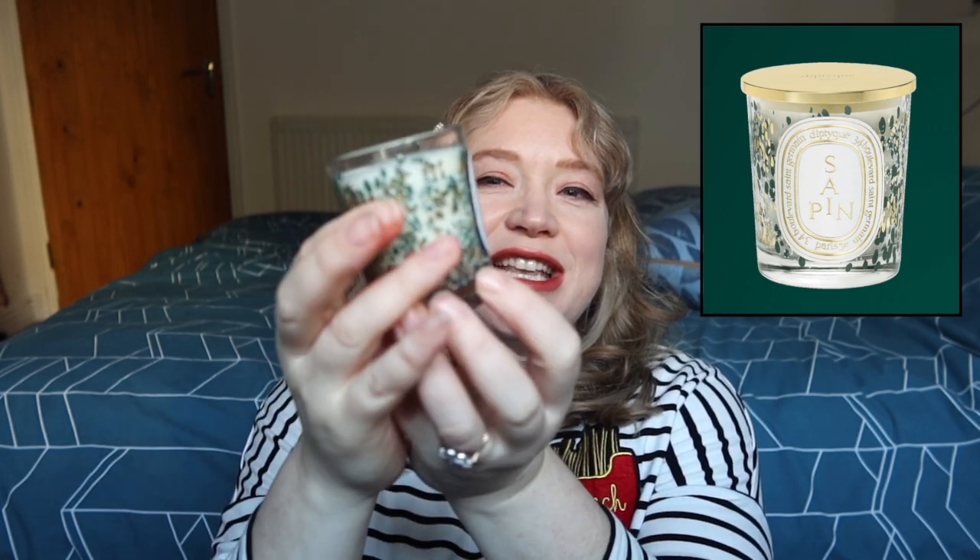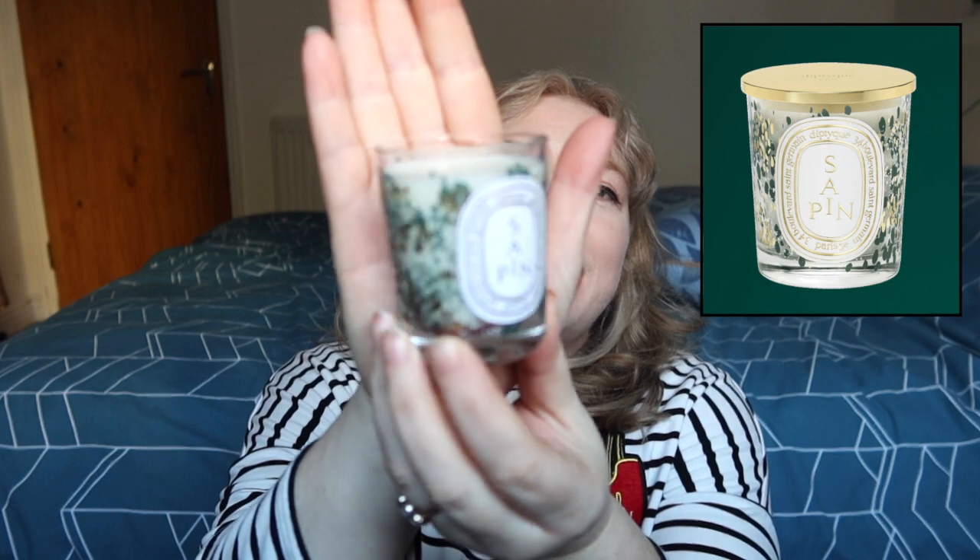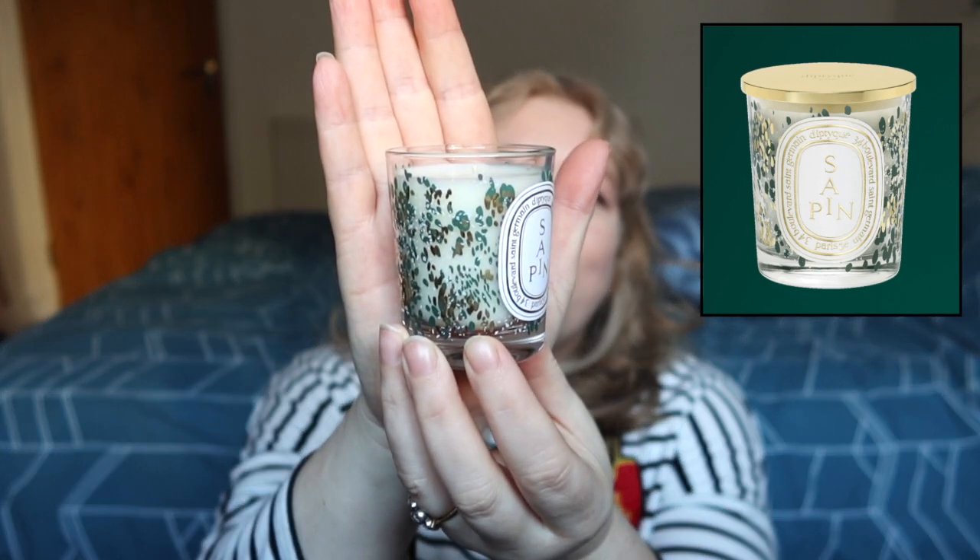I cannot wait to burn this bad boy. Also, the gold flecks on the container are apparently actual real gold flecks which is kind of amazing. Just a heads up — the travel size ones don't come with a lid, the full size ones do, if lids are important to you. Worth knowing. I personally just put a big lid on top to snuff it out — if you want a lid you will have to get the big one.